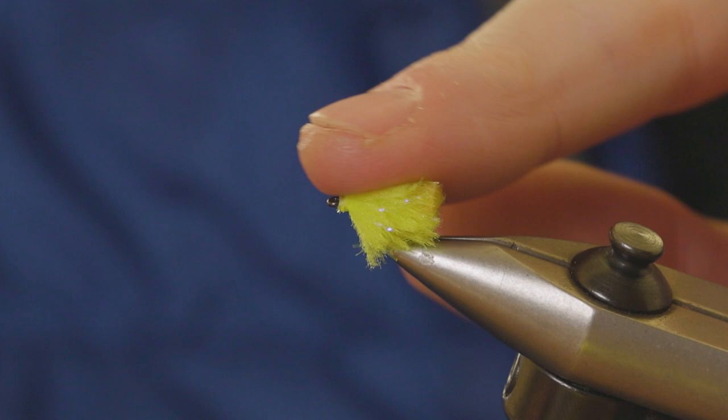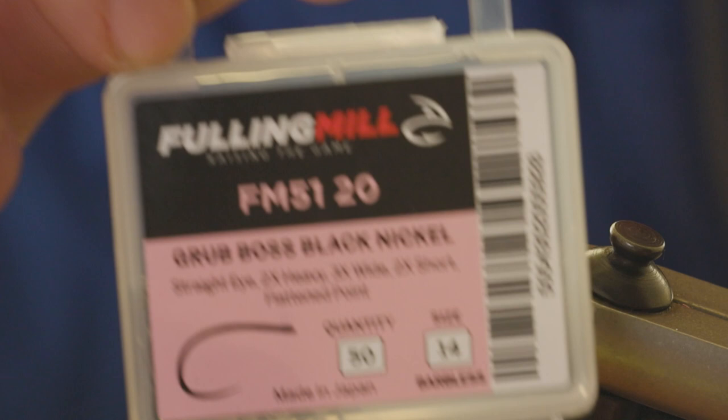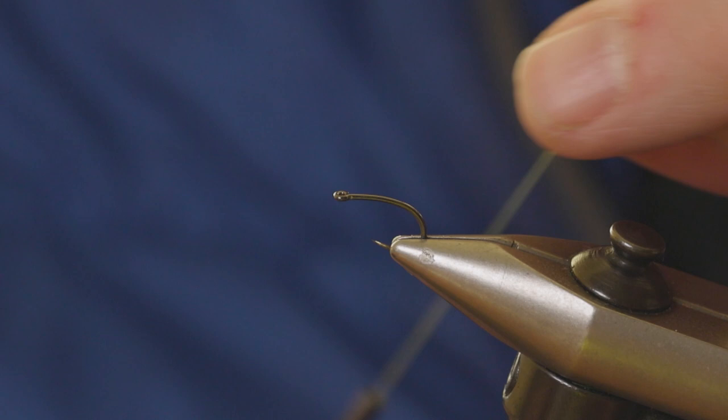Hi guys, Steve Carew from Fulling Mill here. This is one of our new patterns for 2023, it's the Howard Croston Mini Egg Fab. So let me show you how to do it. First things first, in the vice I'm going to put one of our new hooks, the Grub Boss in a size 14. This fly is a super easy tie.